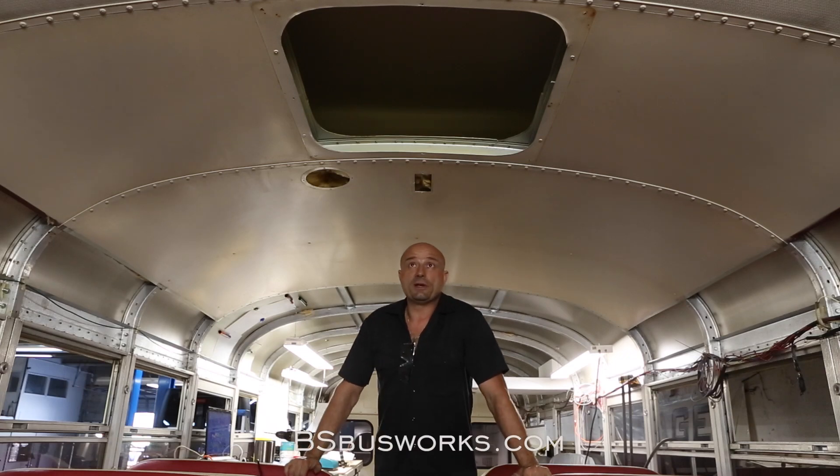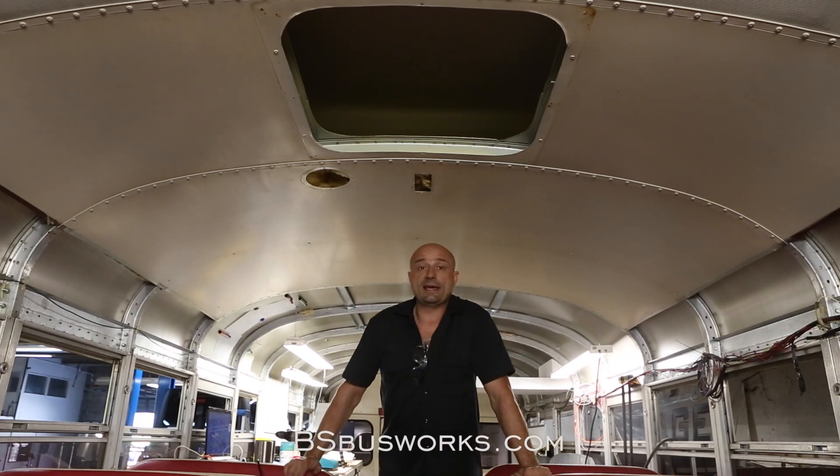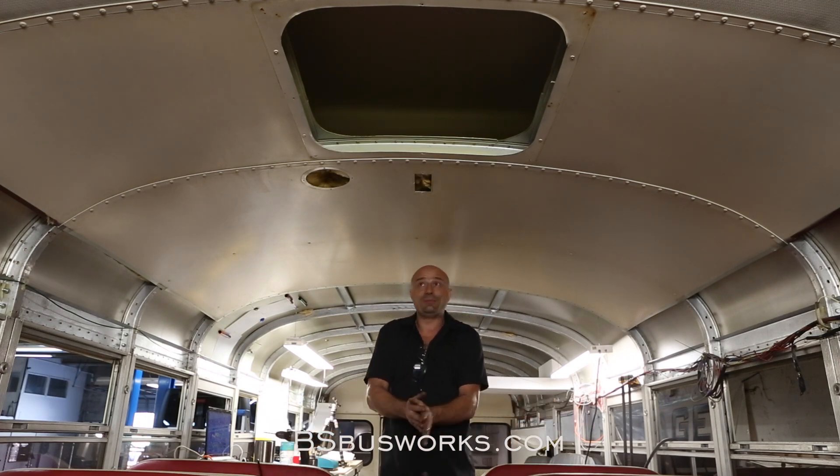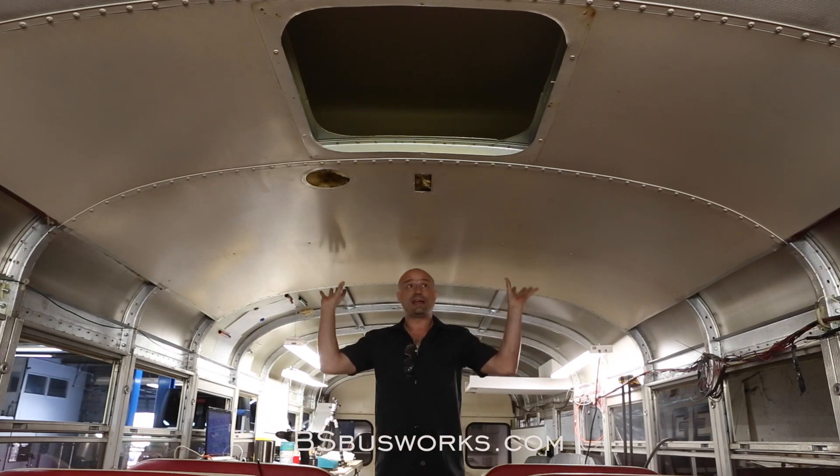My name is Todd. I'm the founder of BS Bus Works. We'll get into what that is a little bit later, but for right now, I would like to address some of the what a lot of you have found to be complete BS in getting these panels down.